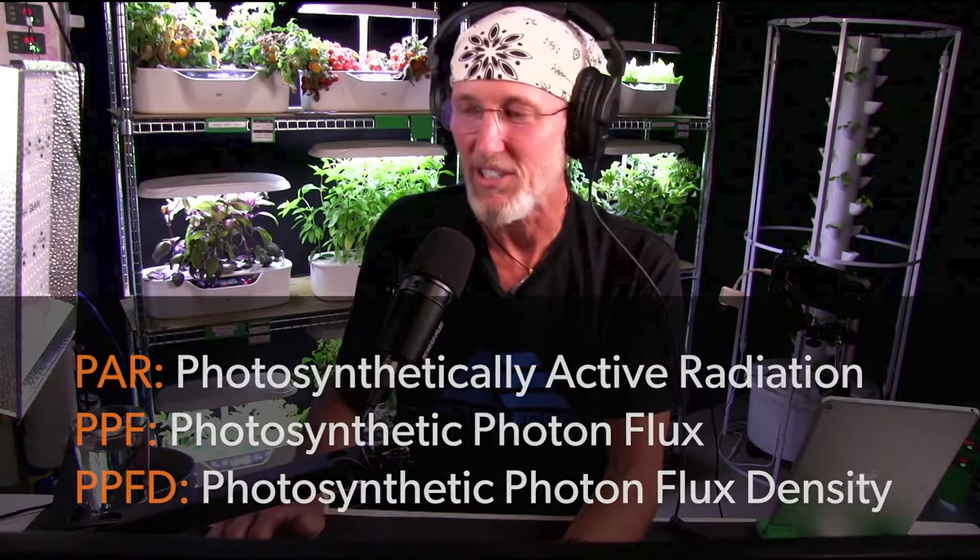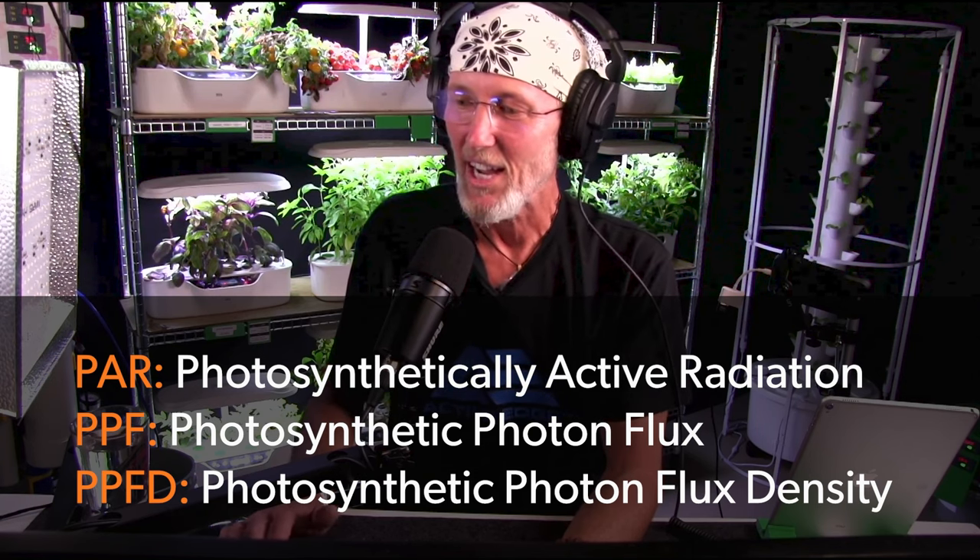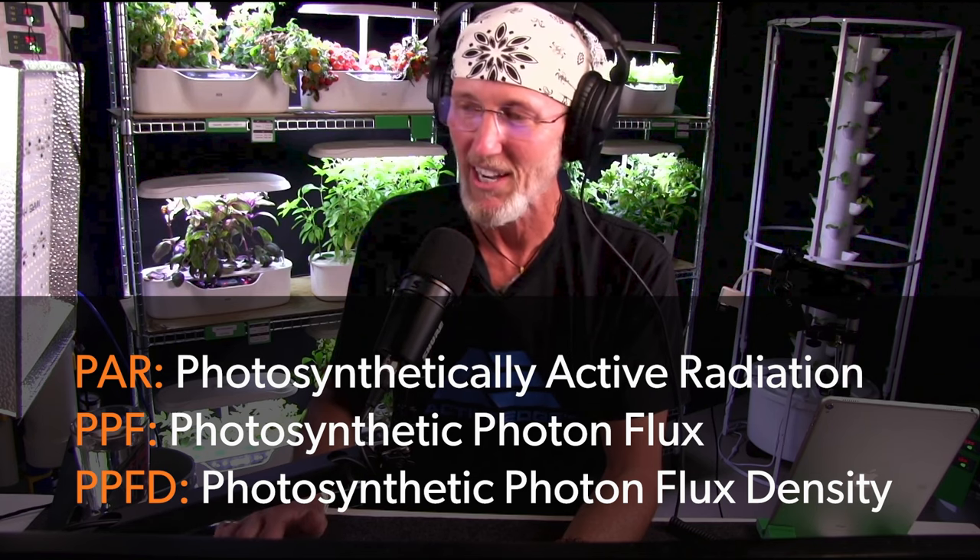Even more important than picking out a light — because there are a lot of really great lights available on Amazon and from hydroponic retailers — the most important thing, once you have a good light, is to understand how to measure the light. What are we talking about in the grow world when we talk about measuring light and what plants actually need? There are a lot of acronyms: PAR, PPFD, and so on. It gets confusing, but it's not really that confusing. Everybody gets caught up in the jargon and thinks they'll need a doctor to do this — and no, it's not true.